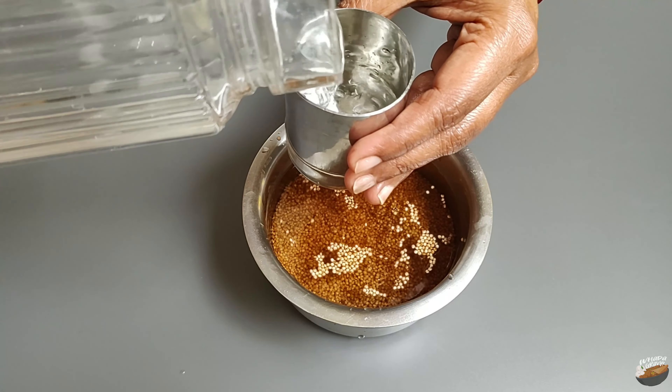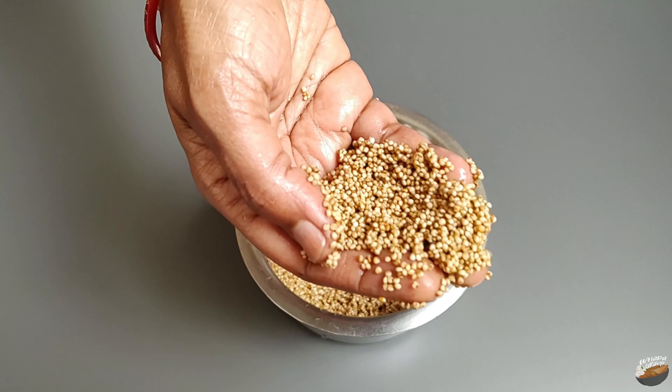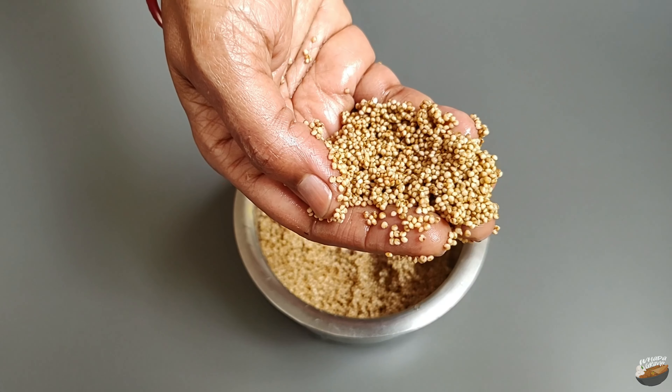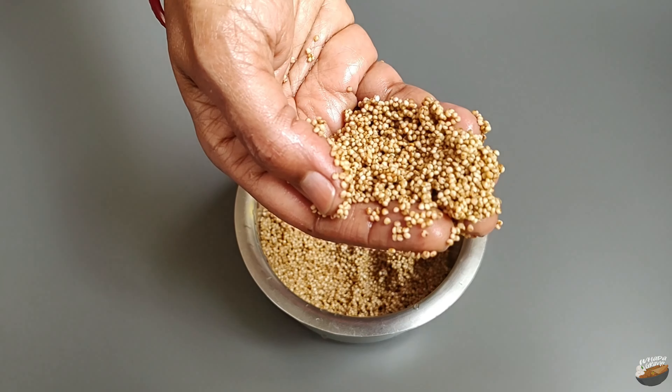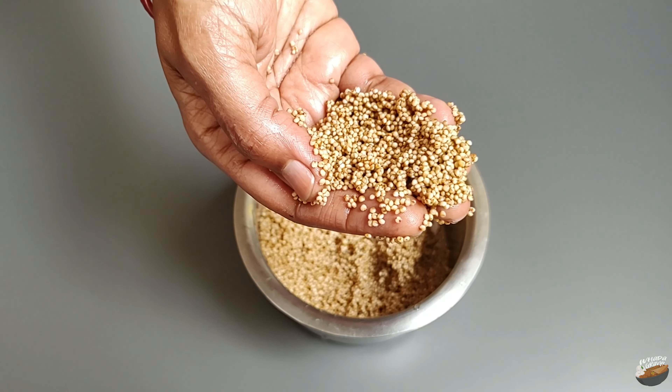How do you identify if the millet is of good quality? Each grain will have something called an eye, which is a black spot present in the grain. In a few grains it might be lost during processing, but most grains will have it.